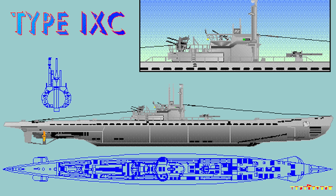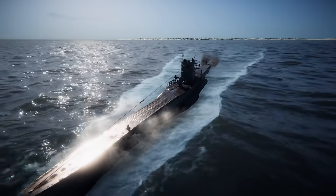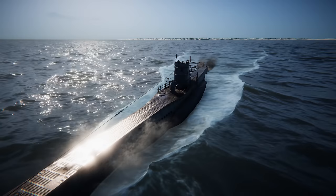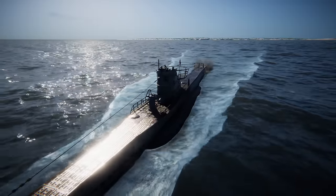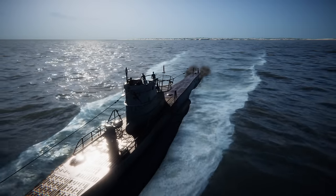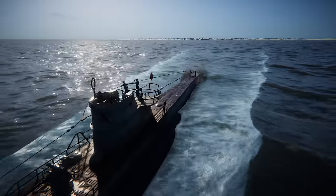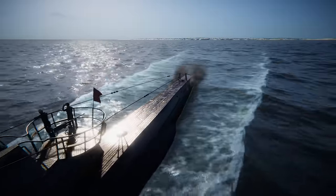The German submarine U-843 was a Type 9C40 used by the German Kriegsmarine from 1942 to 1945. German Type 9C40 submarines were slightly larger than the original Type 9Cs. U-843 had a displacement of 1,144 tons when at the surface and 1,257 tons while submerged. The U-boat had a total length of 76.76 meters or 251 feet 10 inches, a beam of 6.86 meters or 22 feet 6 inches, and a height of 9.60 meters or 31 feet 6 inches.